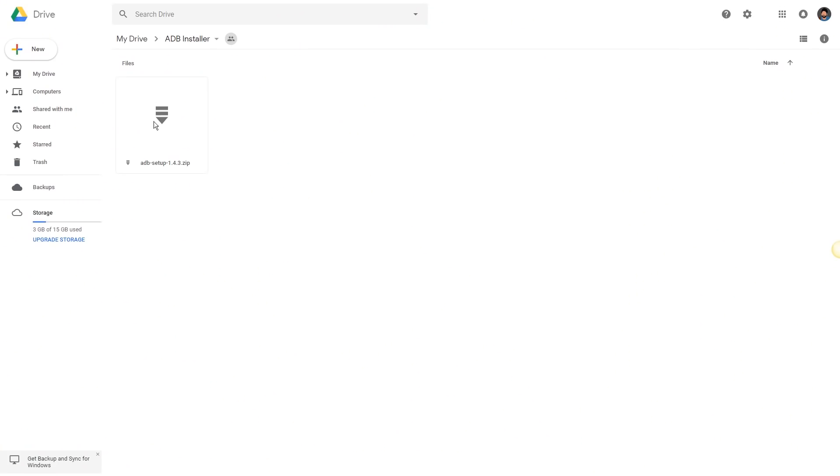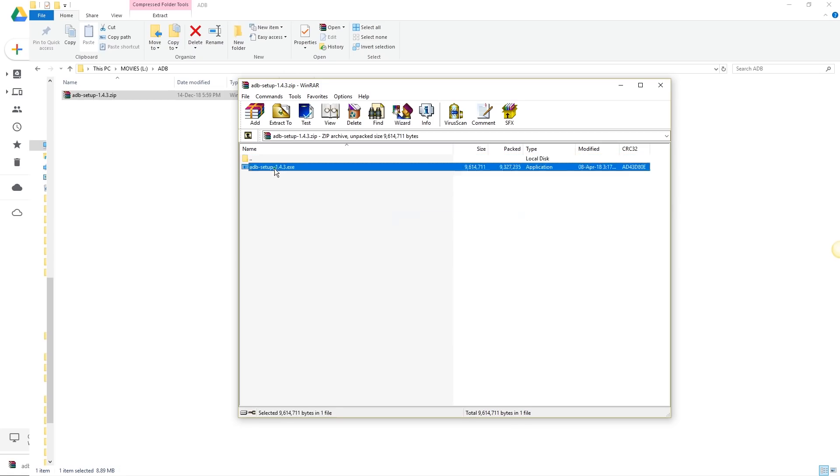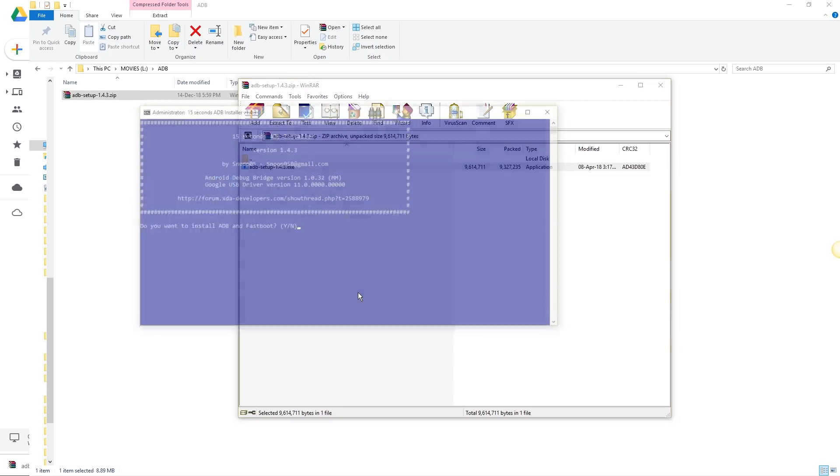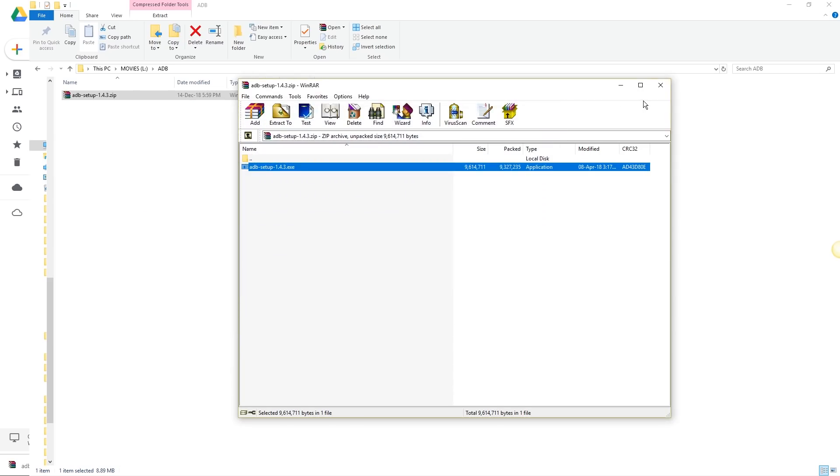The first thing we need to do is install the ADB drivers on your PC. Here's the easiest way to do that: go to the description, you will find a link to my Google Drive folder with this file. It's called the 15 Second ADB Installer — it will typically take just 15 seconds to install the drivers. Download it, open the zip file, and run this file. Now type Y and press Enter, again Y and Enter. That's it — the ADB drivers are now installed on your PC.